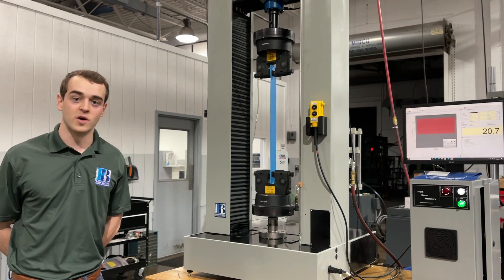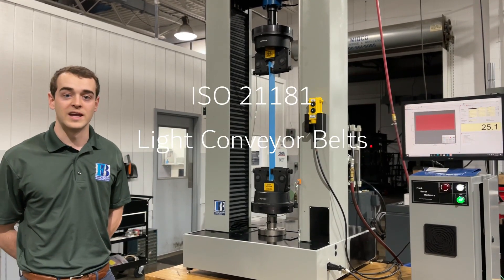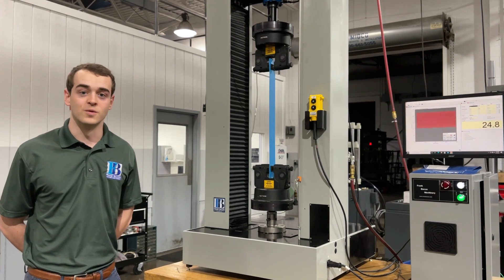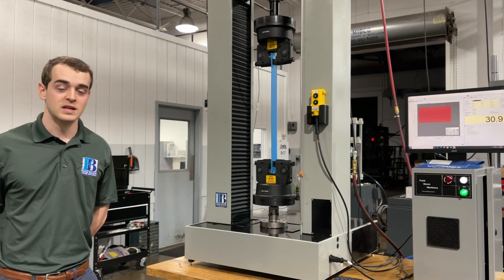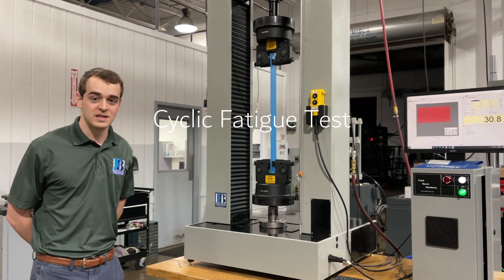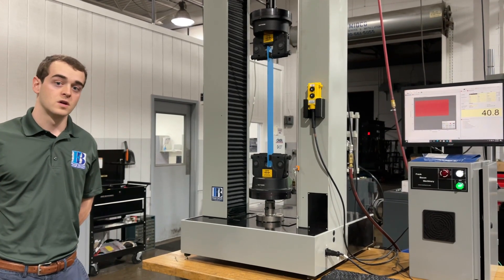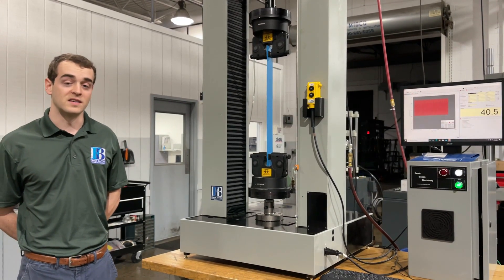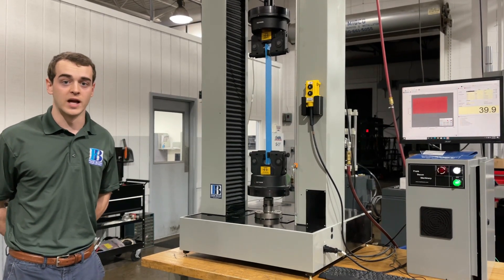We had a customer come to us looking to do a specific ISO standard — ISO 21181 — specific to conveyor belt materials. It is a cyclic test; we were running 500 cycles at 0.5 Hz, extending that sample 1-2% of its original length.